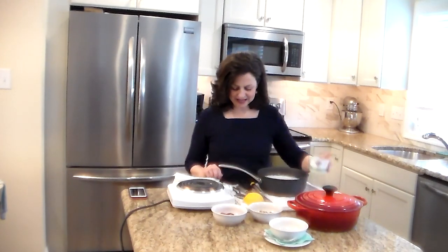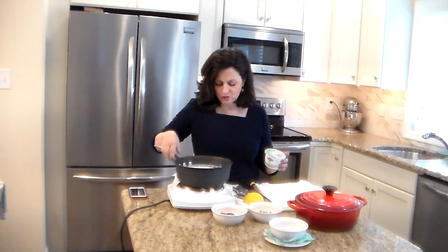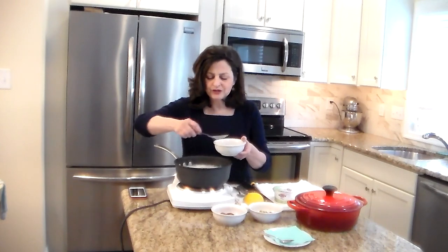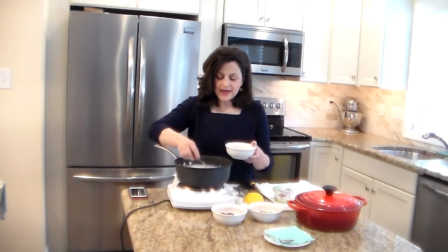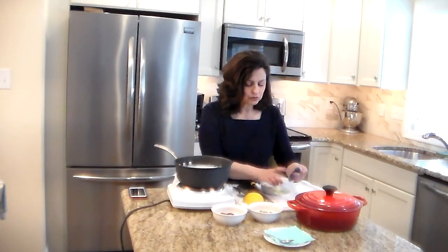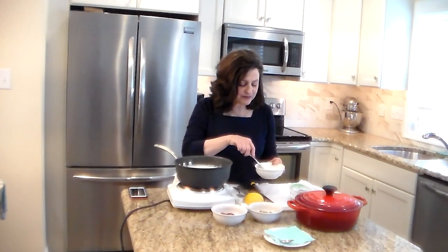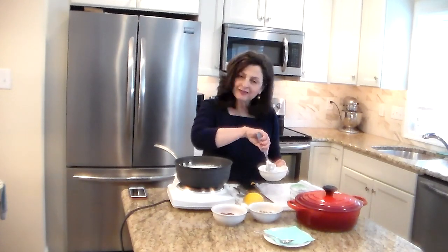So let's assume it is at 105 degrees. What we're going to do is take a bowl and add about three or four tablespoons of the warm milk to our little bowl, because we're going to temper the yogurt.